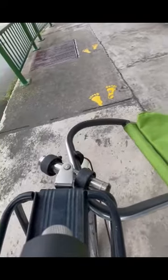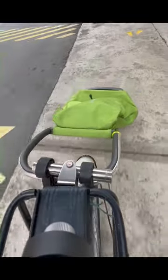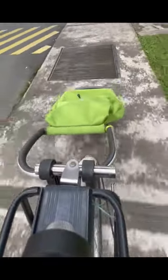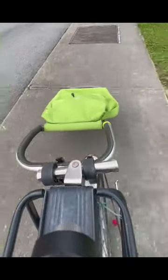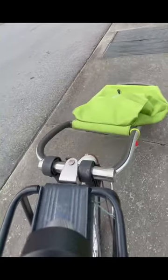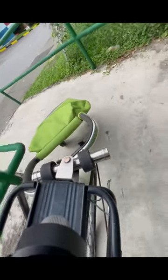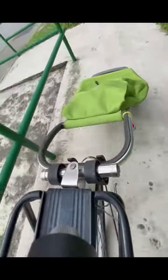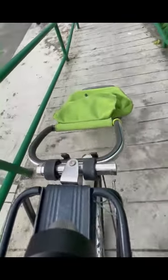Making a U-turn. Going back up the slope. In case you are looking for a very cheap solution for a bicycle trolley, this is one option you can consider.